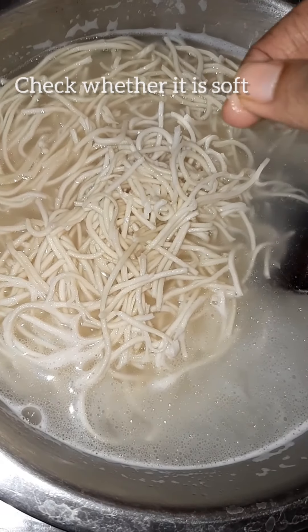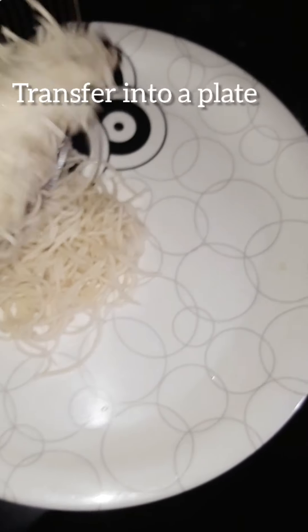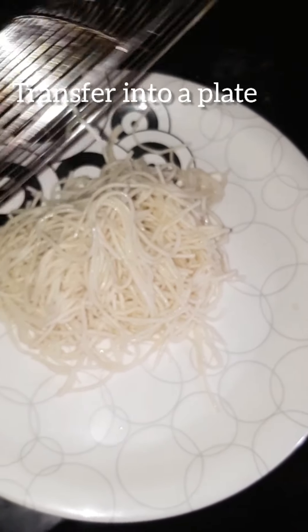After boiling it, we will put a little bit of oil and transfer it into a plate.